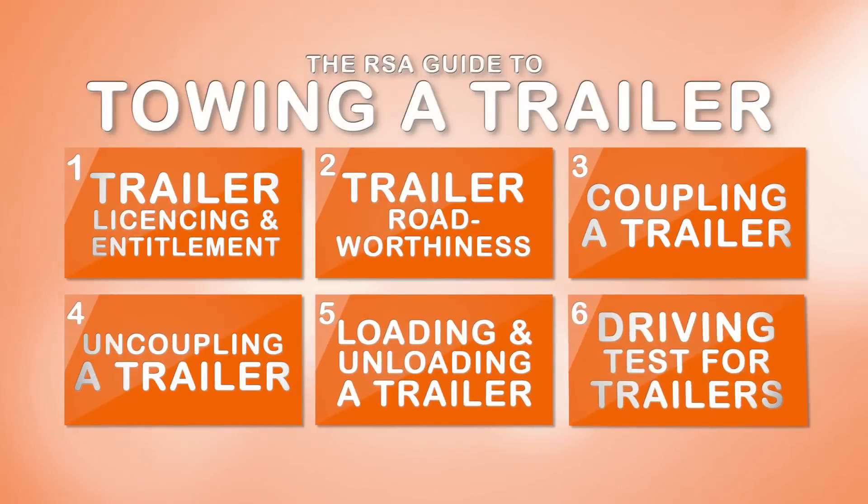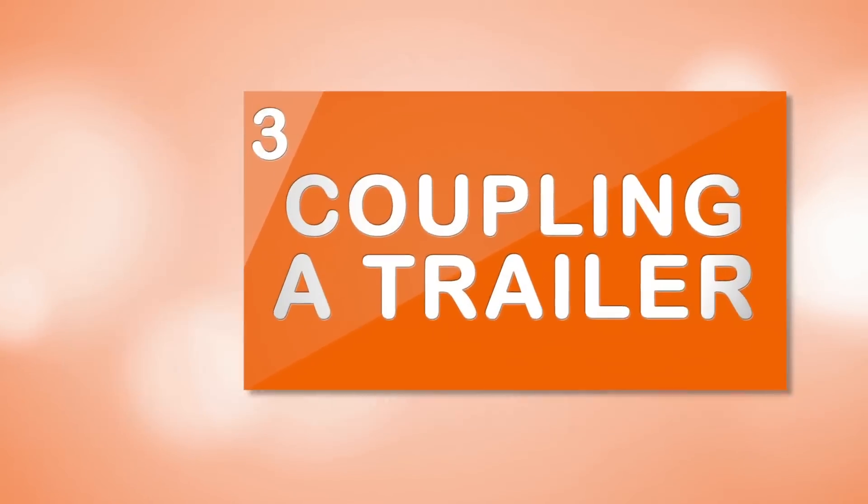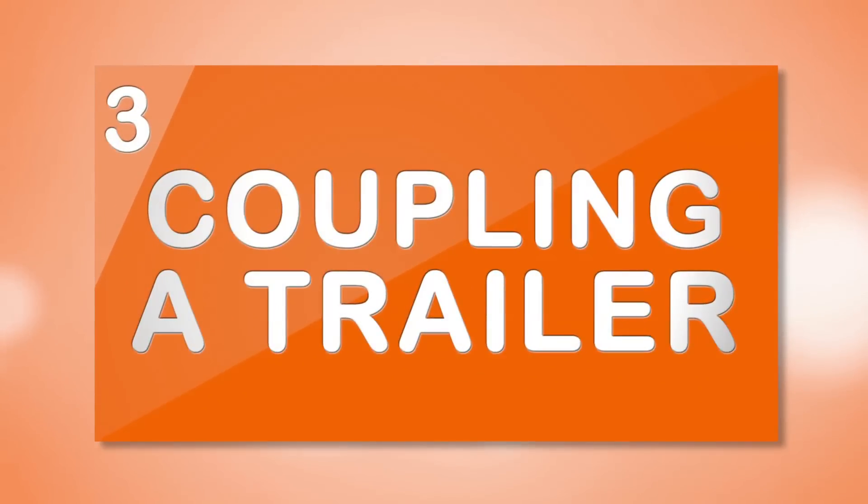This video is part of a series of six videos from the Road Safety Authority on towing a trailer safely and legally. Coupling your trailer safely.